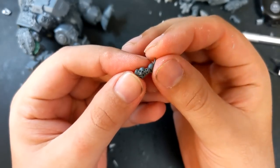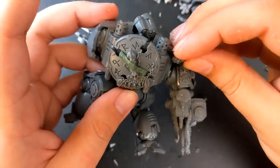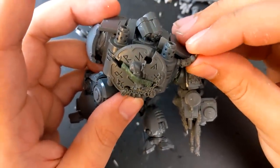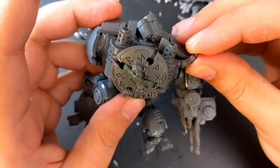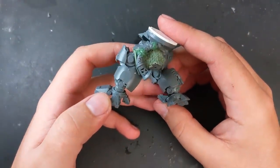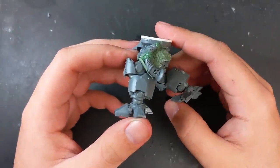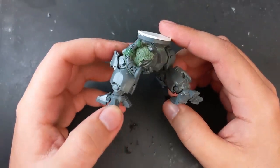This is a bit from the Necromunda Corpse Grinder kit. For space vikings, Space Wolf iconography has a criminal lack of skulls, so this bit was kind of perfect to give the dreadnought a touch more of a grim aspect. To broaden Space Wolf iconography from its single-minded wolfiness into a more broad viking aesthetic, I attached this horn from a Fyreslayer kit to his thigh and used green stuff to sculpt straps around it.